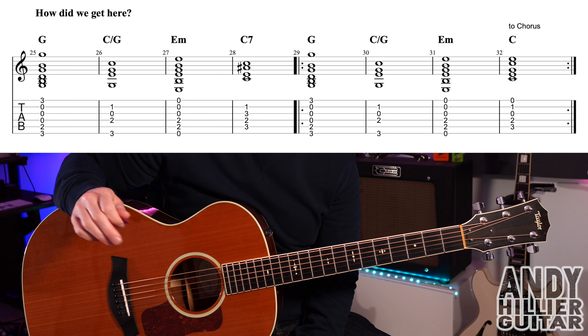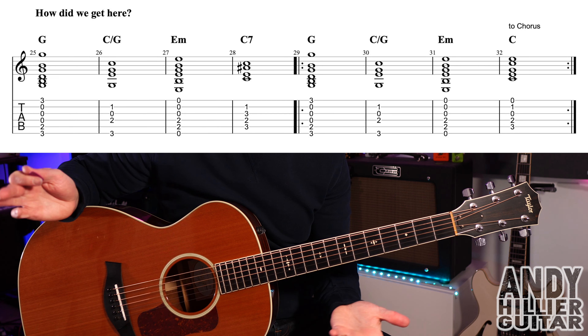The chorus repeats till the end of the song — and that's the whole song! I hope you've enjoyed this guitar lesson. If you have, please subscribe to my channel, give a thumbs up, and leave comments — let me know where in the world you're from and what songs I should do next. If you want to support the channel and print the tabs, I'll put them on my Patreon page. Thanks for watching — I've been Andy Hillier, and I'll see you next time.